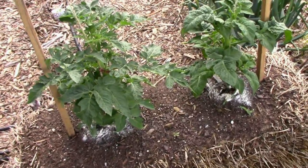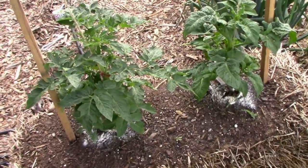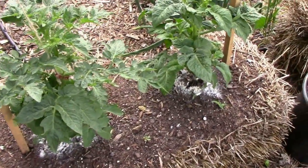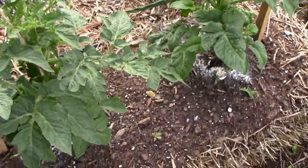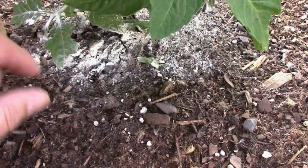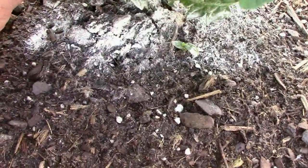A few nights ago we had a storm roll through and it did some damage to our tomato plants in the straw bales. It didn't bother the ones in the ground. Down at the bottom I've got some diatomaceous earth to keep the critters off.